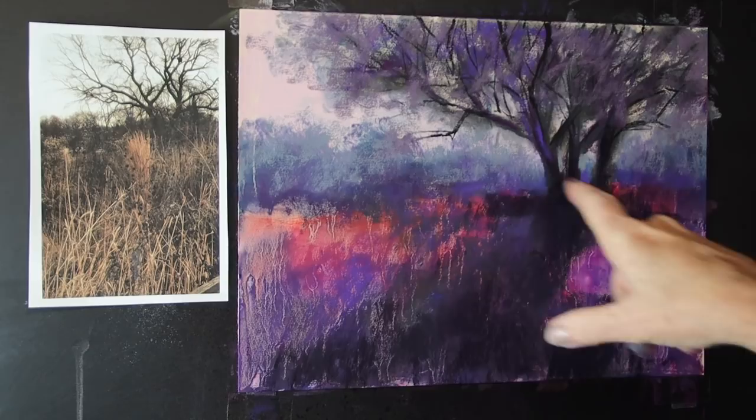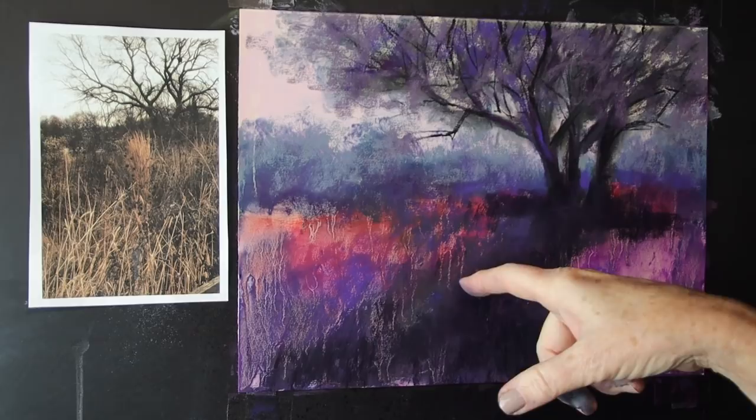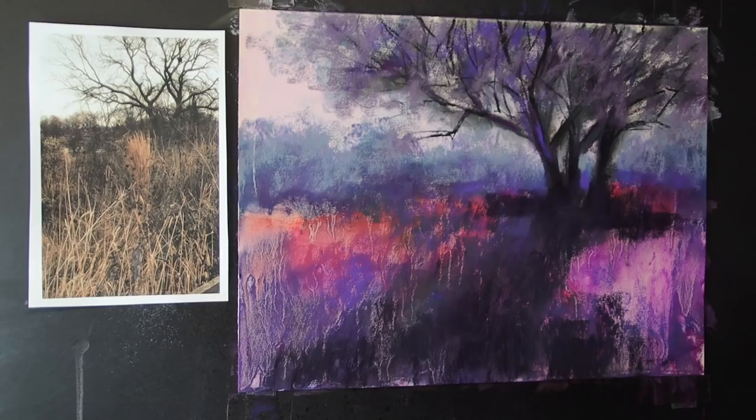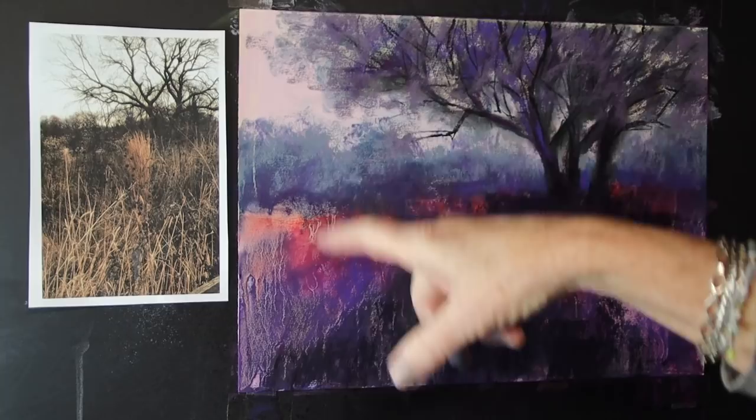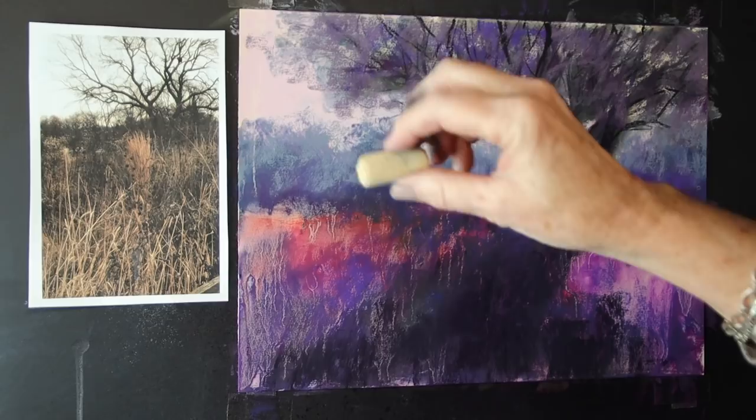Let's talk about the sky color. We know we're going to have a lot of golden, orangey-yellow grasses, so do we want an overcast look? In the photo the sky is blown out white, so we have artistic license to put in whatever color we want — but it needs to talk to what's happening on the ground. We don't want it to look like a completely different day. I like the pink because it talks to the pinks and purples in the ground, but I know I'll be putting yellow up there too. What if I added a layer of yellow?